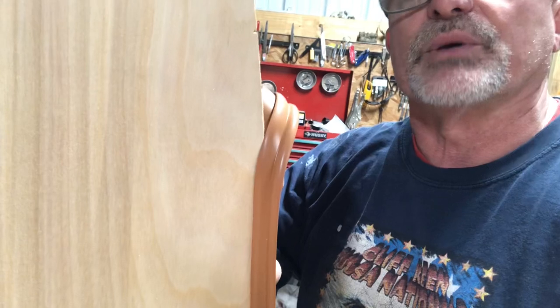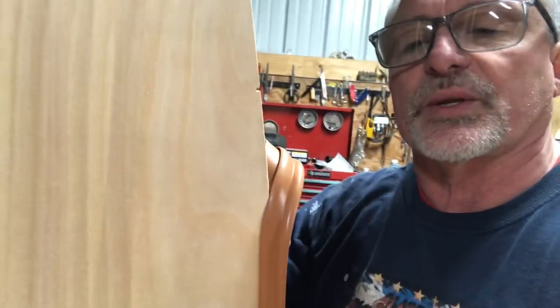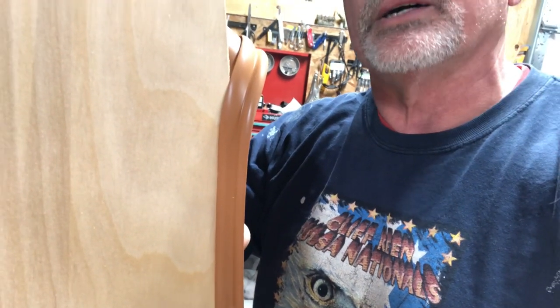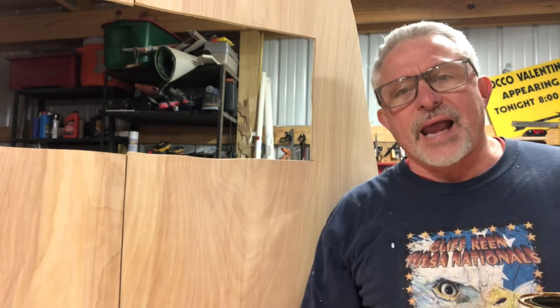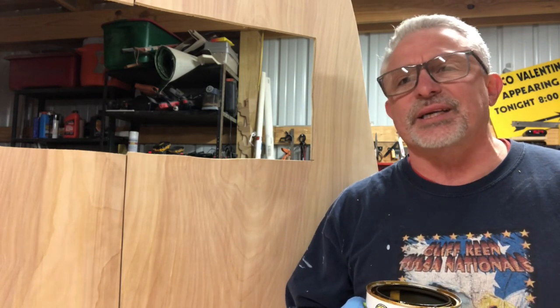I'm probably going to go ahead and amber shellac these walls real quick to get those out of the way so that I don't get a bunch of amber shellac all over this and it looks shinier than it already does. So I'm going to show you that process, probably in fast motion, and we'll get going from there. I'm going to try and get a quick coat of amber shellac on here. I don't know if I'm going to do one coat or two coats — we'll see how dark it gets, because all wood is a little bit different.